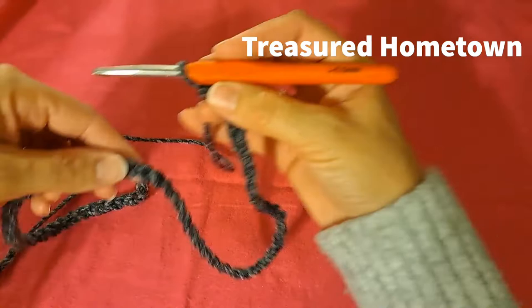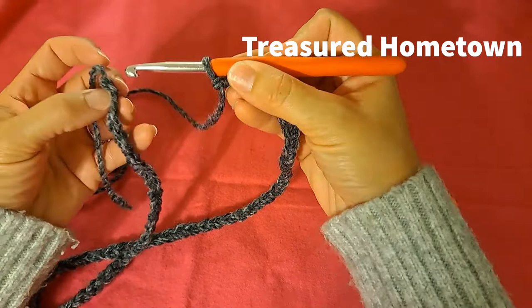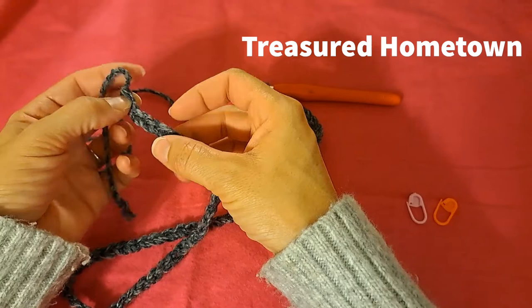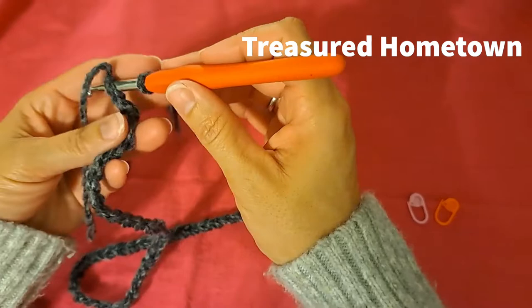Now that we've completed our chain of 64, make sure it has no bends or twists, and then we're going to slip stitch into the back bump of the first chain in order to join. Normally we see the two lumps on the front of the chain — just flip it over and the back bump is that little bump on the back. Slip stitch into there to join.